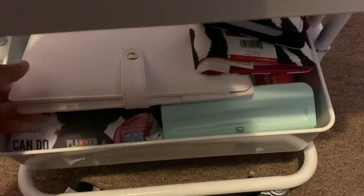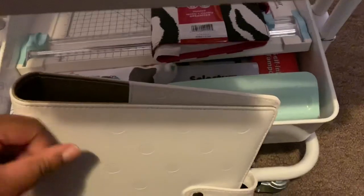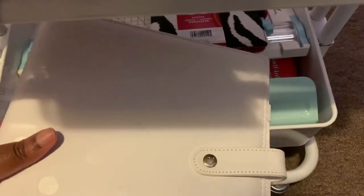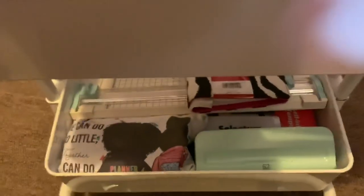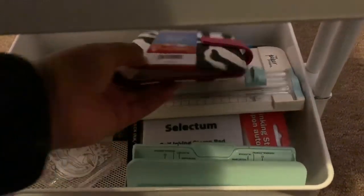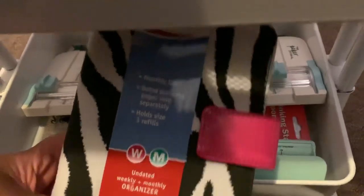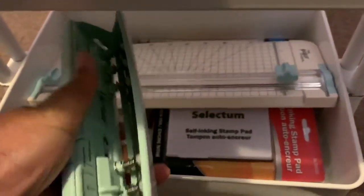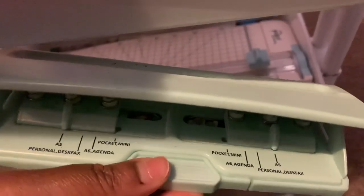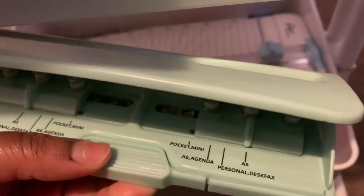Down on the third layer I have a Happy Planner cover from their warehouse sale — they're normally around $30 but were selling for about four or five dollars. I got a white one. I have some extra markers, and some undated planners I picked up from the Mighty Dollar that I'll probably give away. I also have an Agenda52 punch that handles various sizes: pocket, mini, personal, A5, A6, and desk.